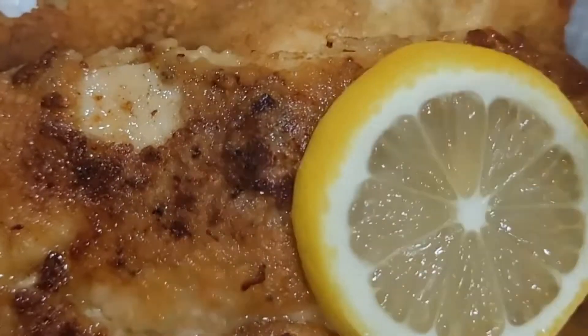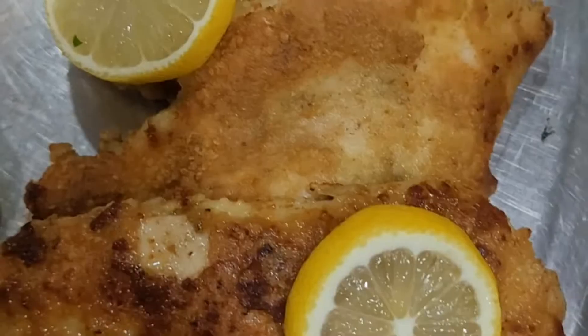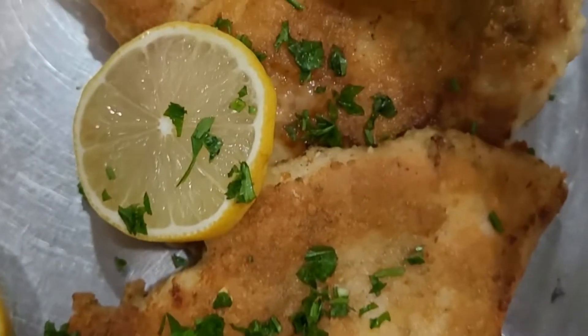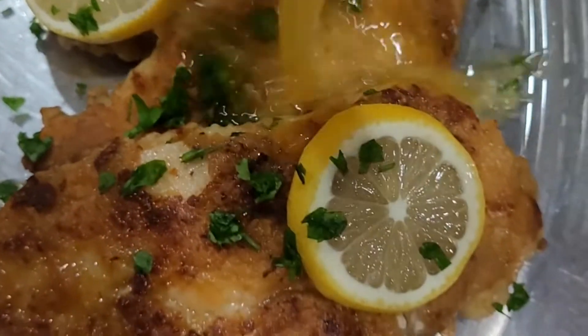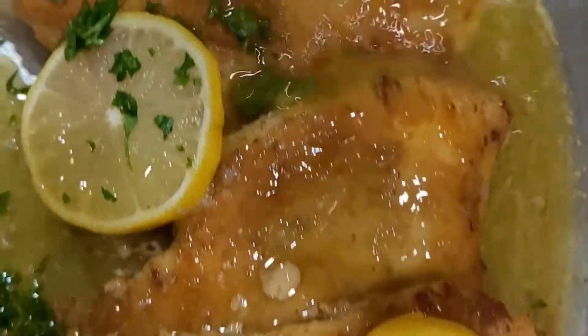Let's garnish it with sliced lemon, then parsley. Pour your butter sauce over it. And now it's ready to be served. Thank you for watching.